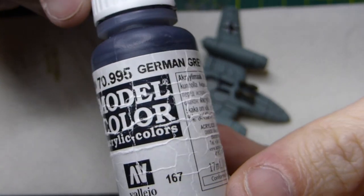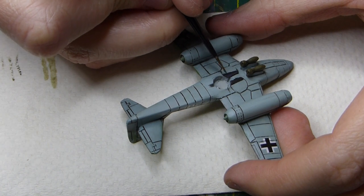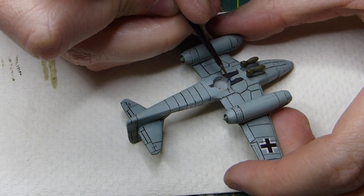Moving on to German grey — this is purely a highlight for the undercarriage wheels. Just adding a couple of lines to give them a little bit of a highlight.